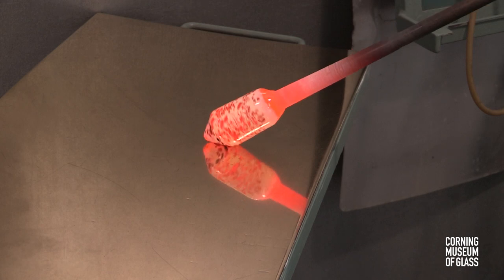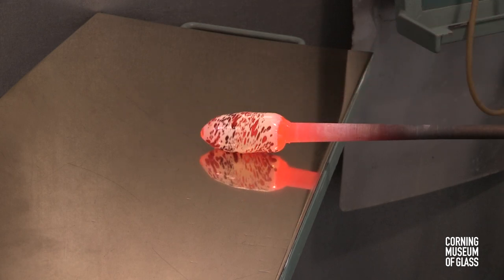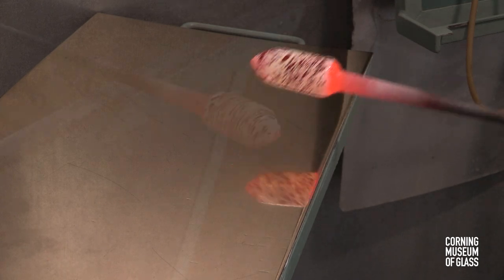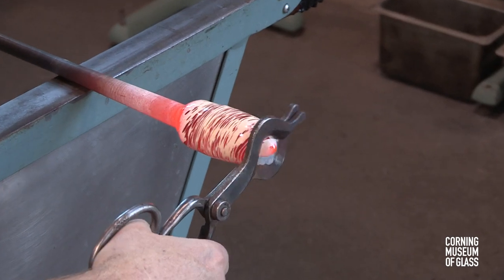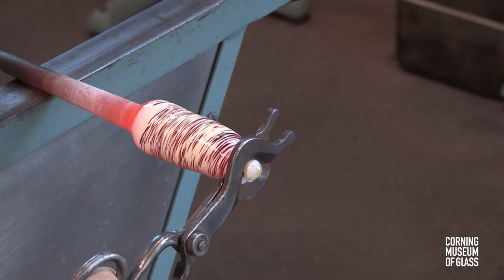The twist is begun by marvering in place. The friction creates torque that twists the bubble. The end is held with the tool, the blowpipe is turned, and the twist is made very tight.